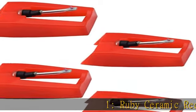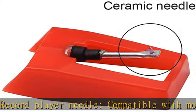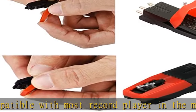Ruby Ceramic Record Player Needle, compatible with most record players in the market now. Like Crosley, Ion, Victrola, Jensen, Innovative Technology, Oytone, Tech Play, Kpart, and more. If you do not confirm fitting with your turntable,